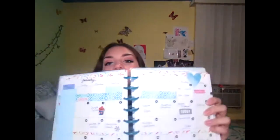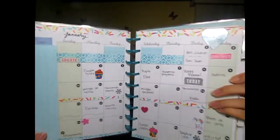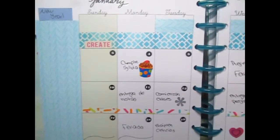That was my first month spread — this is the spread of January. It's an undated planner so you can start whenever you want. It's a 12-month undated planner. Yeah, this is my monthly spread — look at that beautifulness.